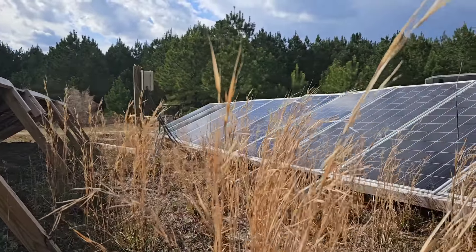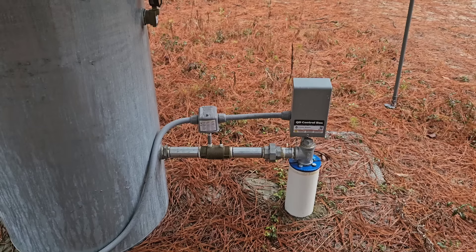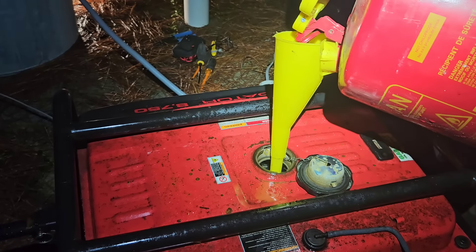Last week on our off-grid homestead we had our first real issue with our solar power system. Something was causing our well to short out the solar power system, so we had no water and no power.